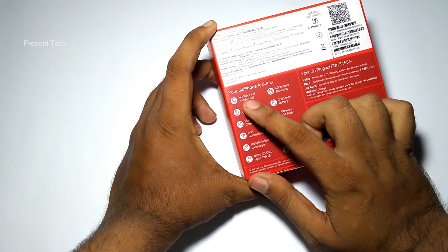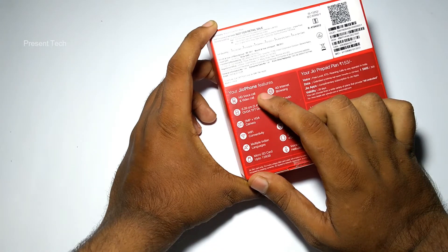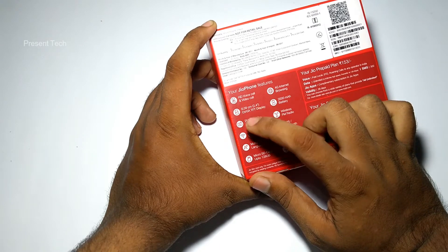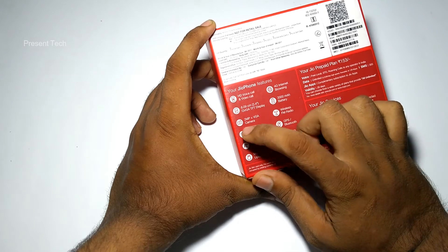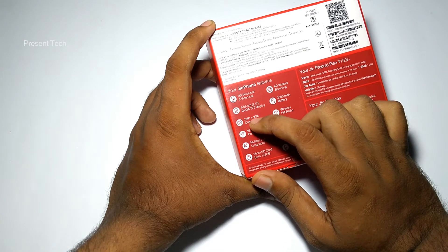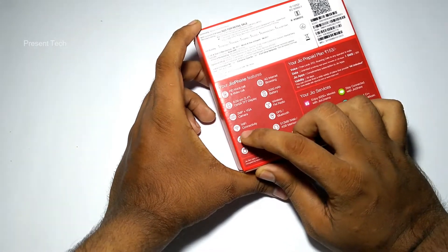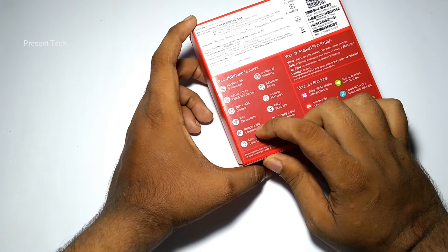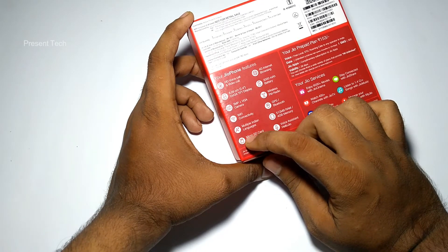As you can see, it is written that you can do HD video calls and voice calls. It comes with a 2.4 inch QVGA TFT display, a 2 megapixel rear camera, and a VGA front camera. You can connect it to Wi-Fi and it supports multiple Indian languages.